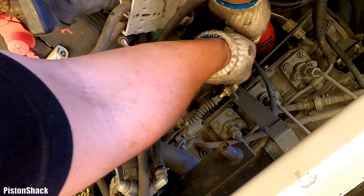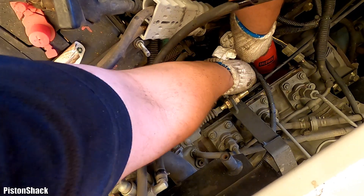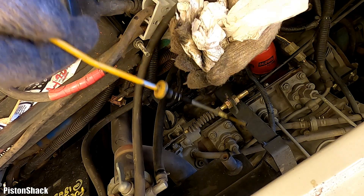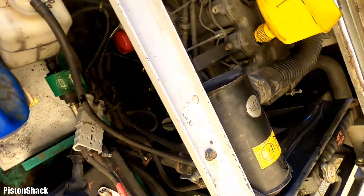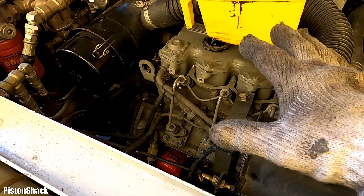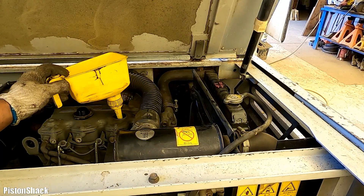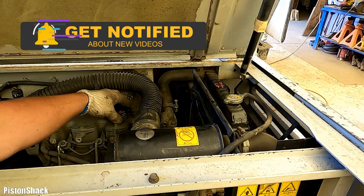Let's check the engine oil level — pull the dipstick out, wipe it, put it back in. Remember the oil filter will take some oil. As you can see, we're right at the top mark — beautiful. Start the engine, run it for a minute to let the oil circulate through the system, then shut it off and let it sit for a few minutes. The oil will settle and then we'll check the level again.